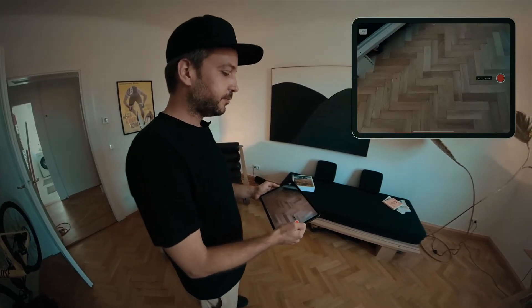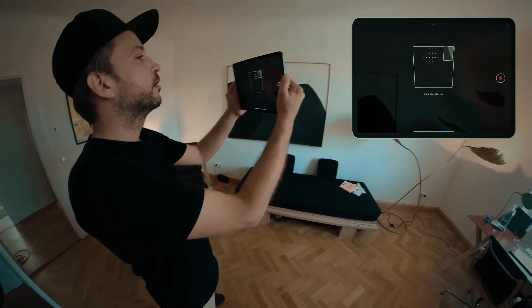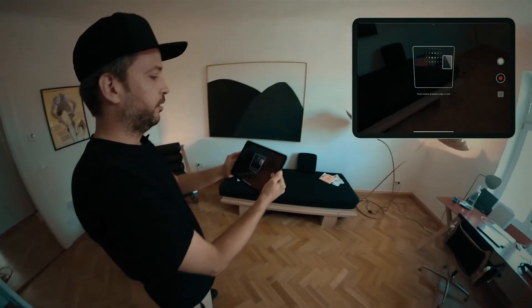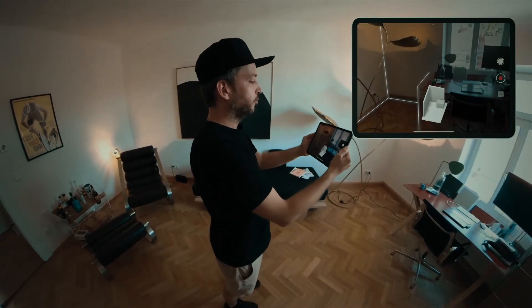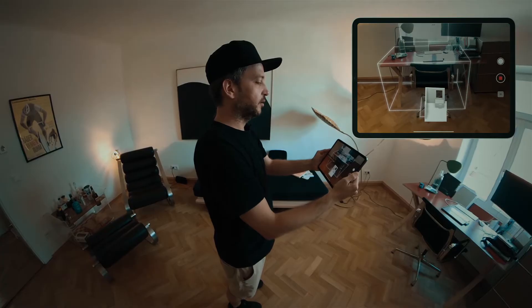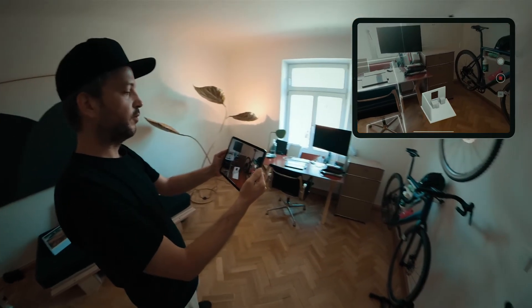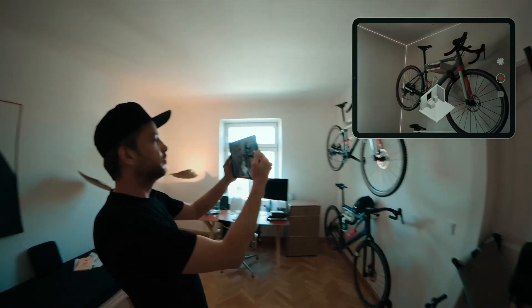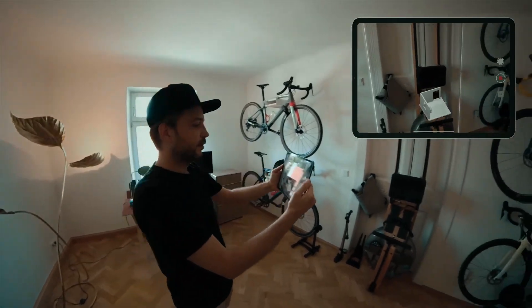So once you start the scan, all you need to do is hit the record button and you're ready to go. You're gonna see a 3D preview that will help you understand what's been detected already, and we can see all the furniture popping up on the screen here. We just continue around the room until we're happy with the result.